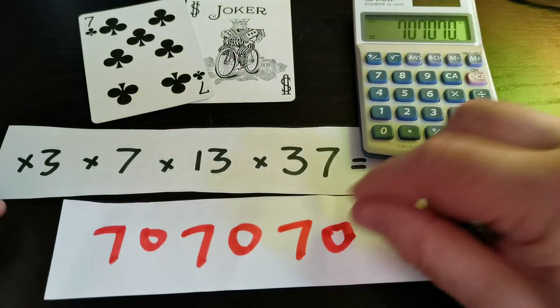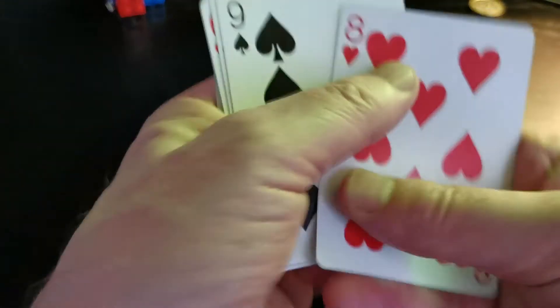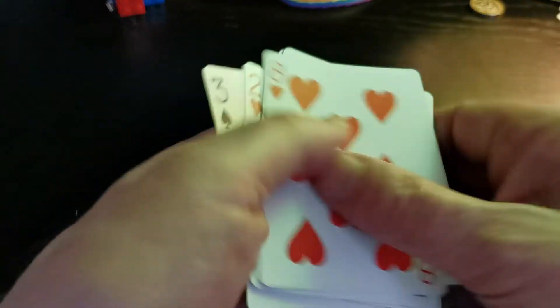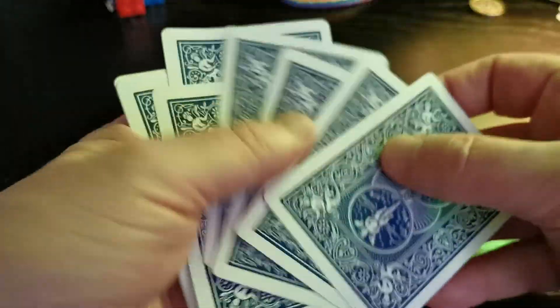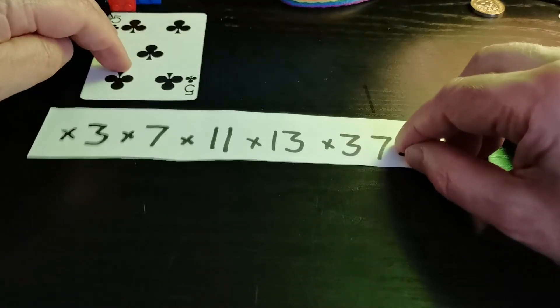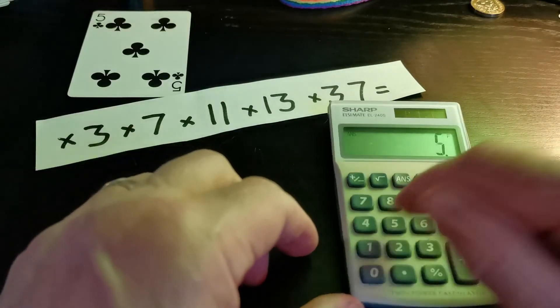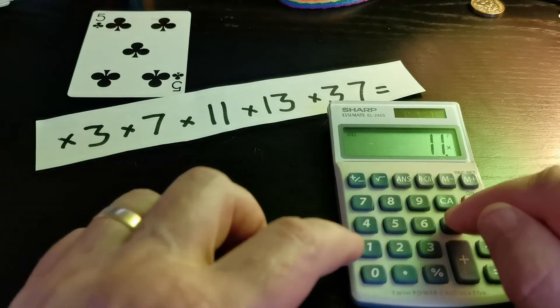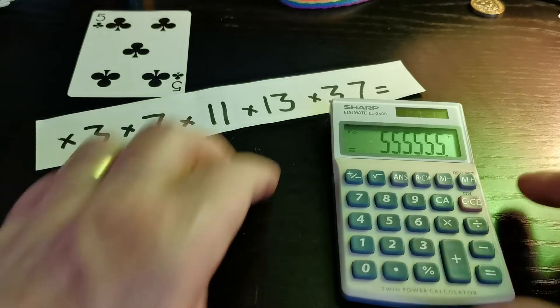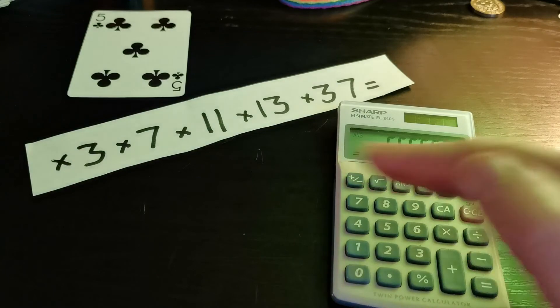You get any two-digit number, multiply it by three, seven, thirteen, and thirty-seven, and you get the same number written out three times. Finally, for the third trick, I don't want anyone to pick one or zero, so those go away. This trick only needs one number — let's pick that one hiding there: it's the five. We're going to multiply five by all of these numbers. Five times three, times seven, times eleven, times thirteen, times thirty-seven. Isn't that sweet? You get the same number written out six times!